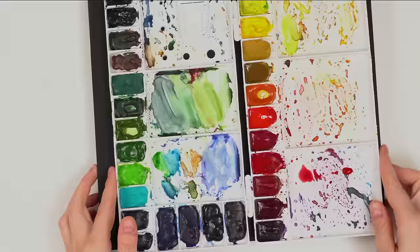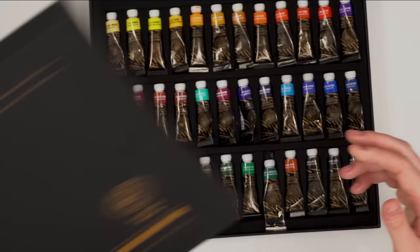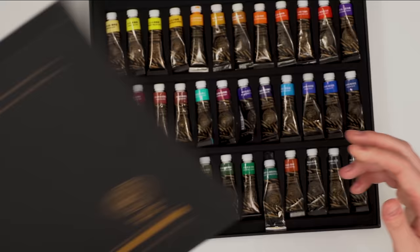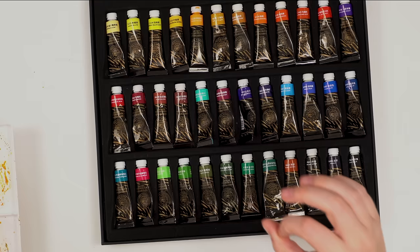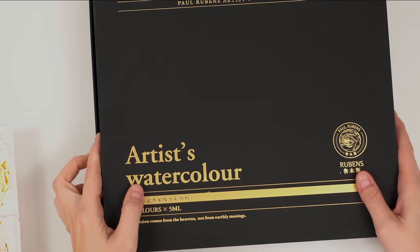The next supply I came across this year were these Paul Rubens artist watercolors. They sent me a huge set of 36 colors and I put my favorites into a palette. I find myself reaching for these watercolors more often than not. I find them such great quality, and there's an amazing range of colors — a beautiful dark green, olive green, so many beautiful blues. I'm really impressed with the quality of these paints.